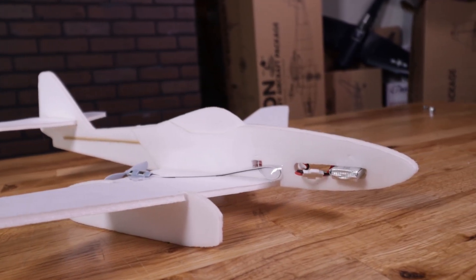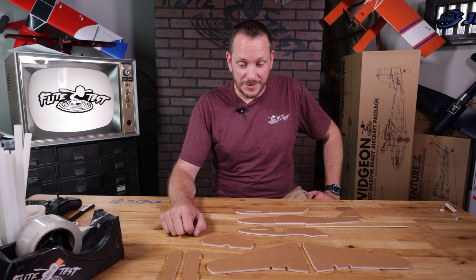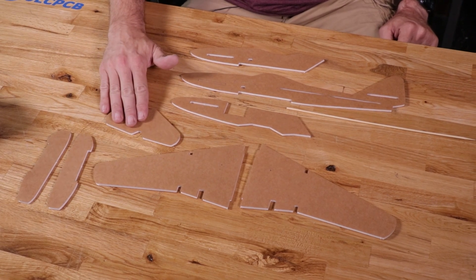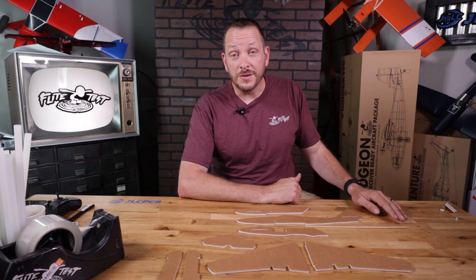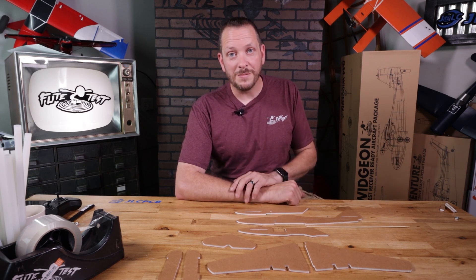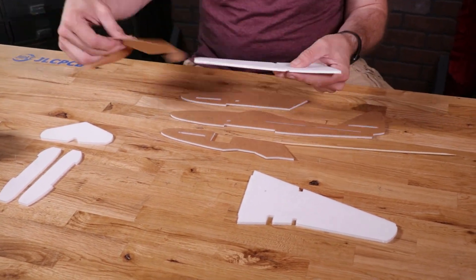The first thing we're going to want to do is pop out all of our pieces, identify them, and get them building. We have all the pieces popped out for our FTEZ ME262. We have our left and right wing, the engine cells, our back tail, and the two side doublers for our main fuselage piece. Also included in our kit is a barbecue skewer — this gives us the rigidity we need on the back side of our fuselage so we can keep the airframe light but very strong. To keep this light, we're going to peel all the brown paper off of these planes.